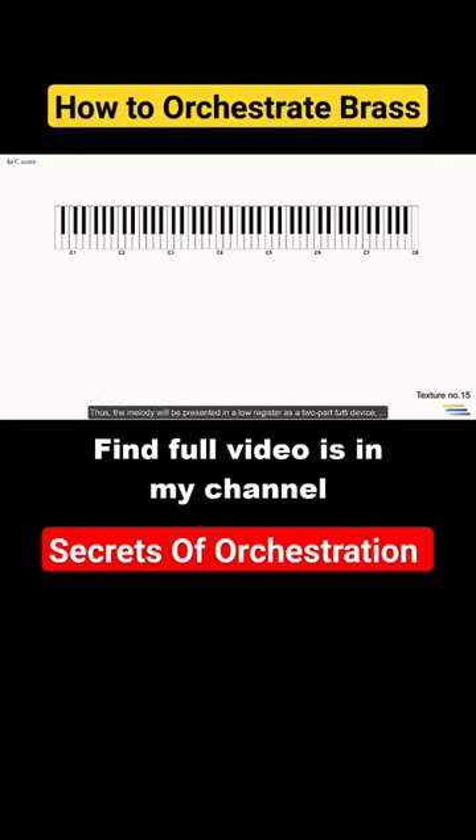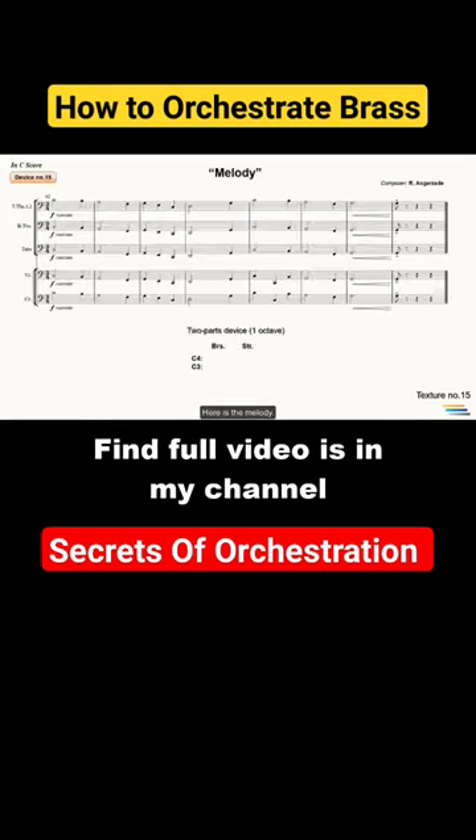Thus, the melody will be presented in a low register as a two-part tutti device with active doublings. There's a white space above the melody where we can add the vertical break method. Two tenor trombones start the melody from C4, while the bass trombone, tuba, cellos, and the contrabasses are active below C3.